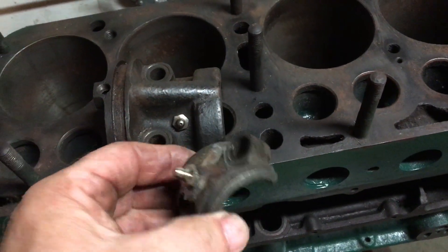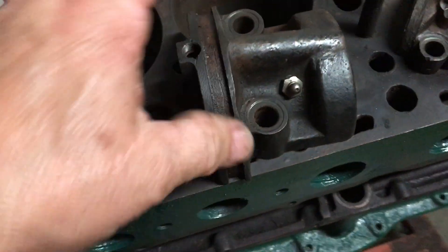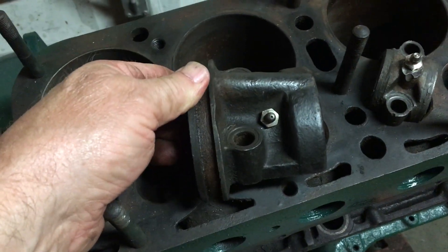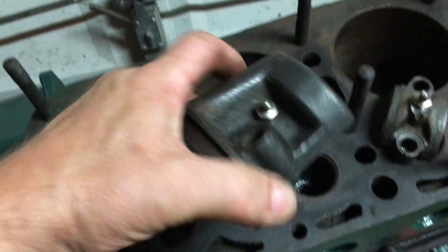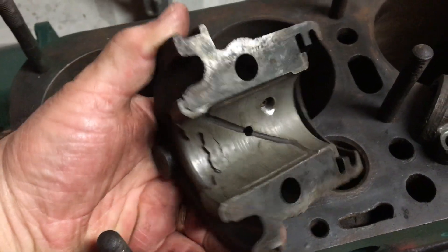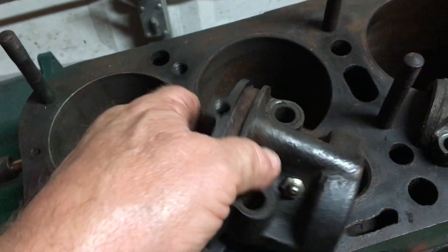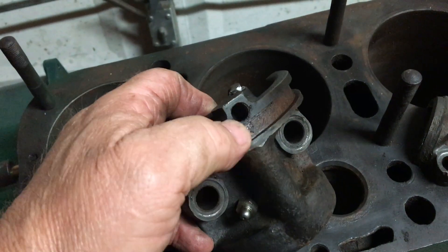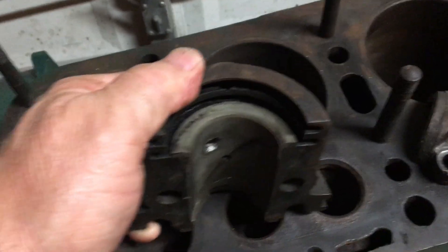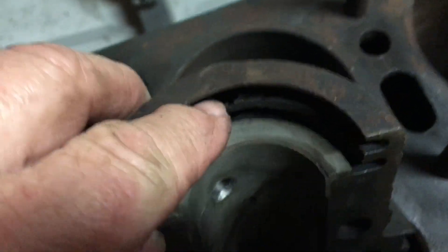With the grease fitting there I'll be able to fill that up with grease. For the rear main bearing cap, I had to drill one on the side — that's where it will come through — because the way the rear main cap works, it has this oil return hole, this line that goes through here, and you can kind of see the hole down in there.